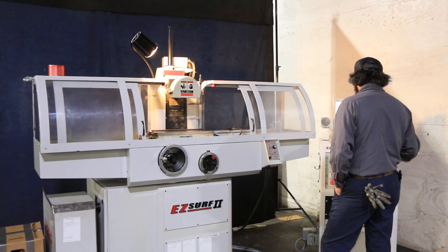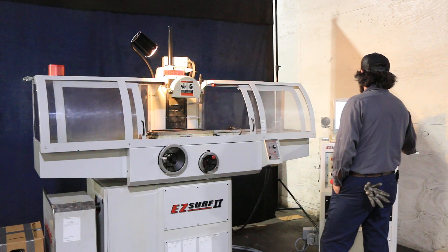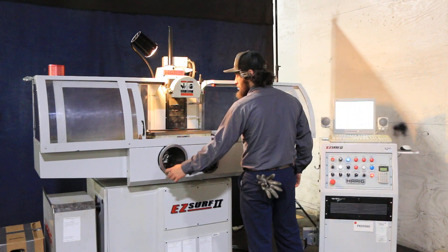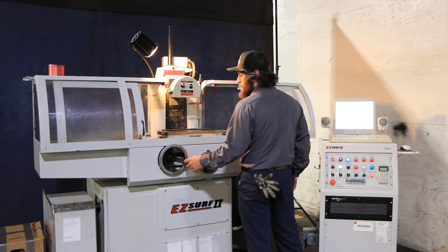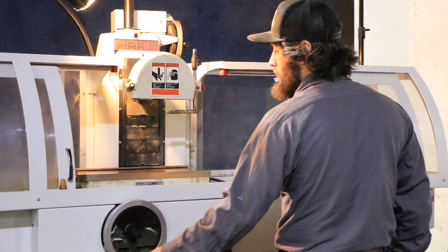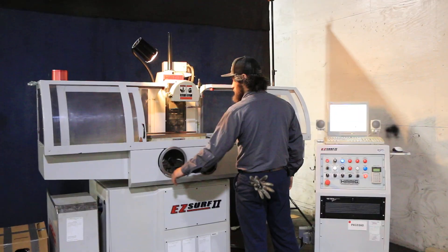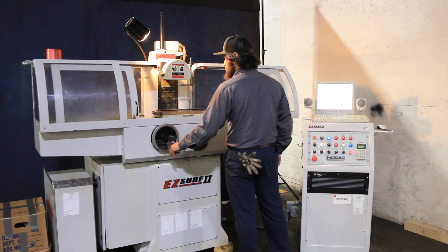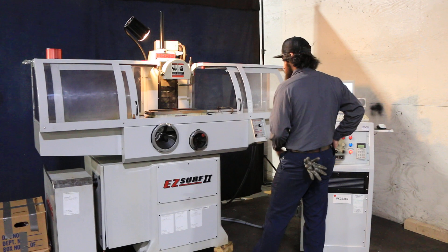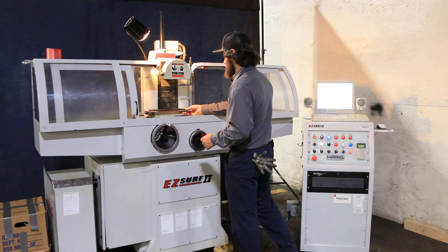Turn the hydraulics on. This jogs hydraulically with a servo valve, which gives you better positioning and control. It has an OS Walker magnetic chuck — variable — as you can see here with the functions.